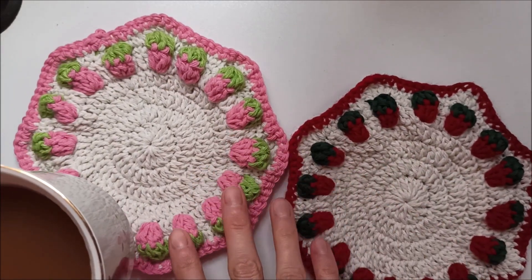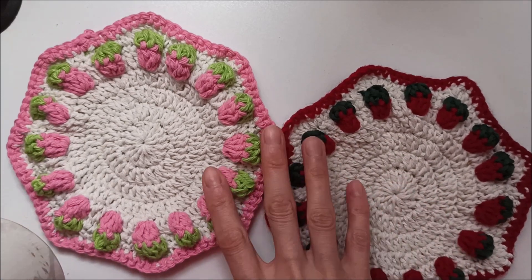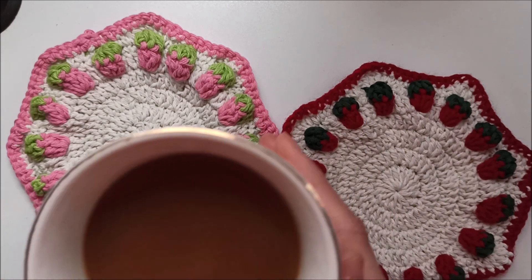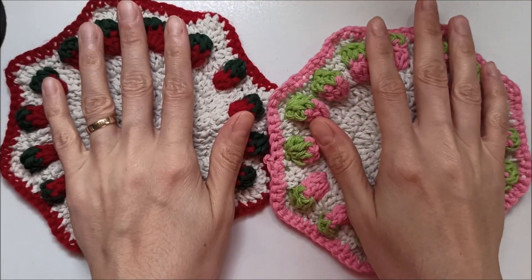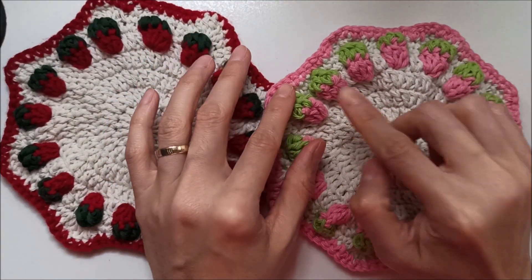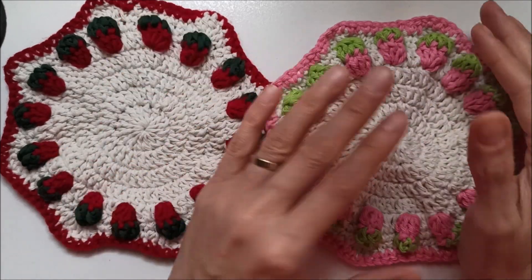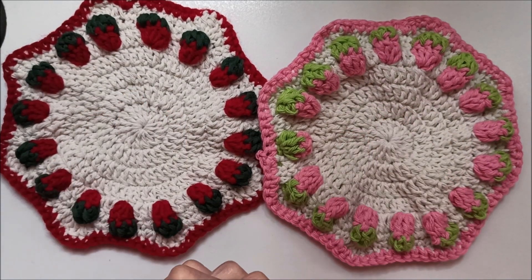If you want them you can change it to placemats. You can see the strawberry stitches and my coffee. I like it so much with milk. I told every detail in the video.